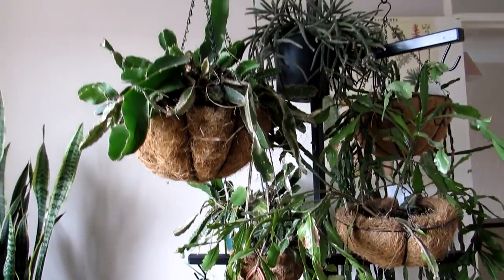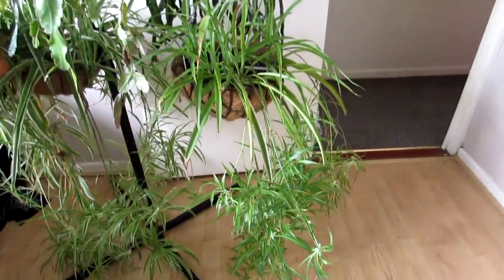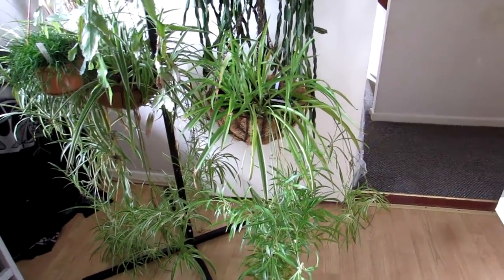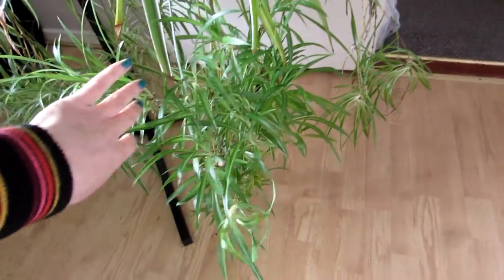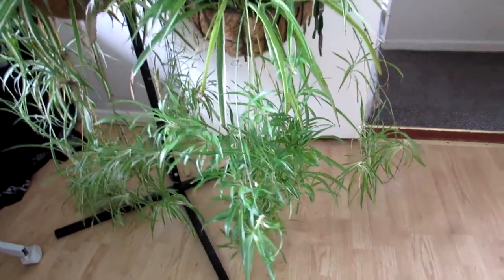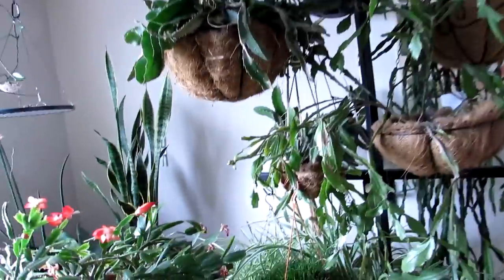And these are all chlorophytums here — quite a few different types. They can take plenty of rain, no problem. All these babies are going to be potted up and given away to friends and charity shops as well, because they're always a great gift to give to people.